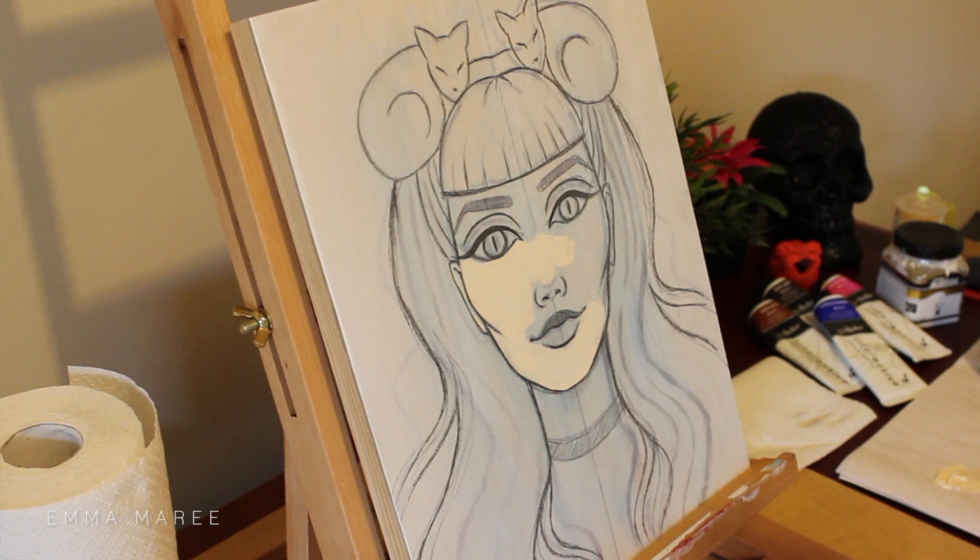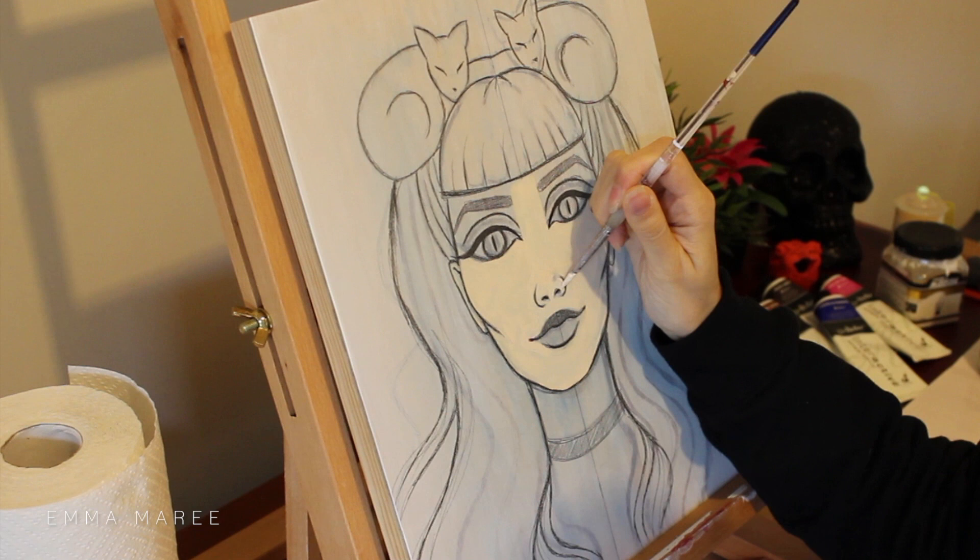Hello everybody and welcome back to my channel. If you're new here, my name is Emma and I make art videos, and today I am working on this acrylic painting.